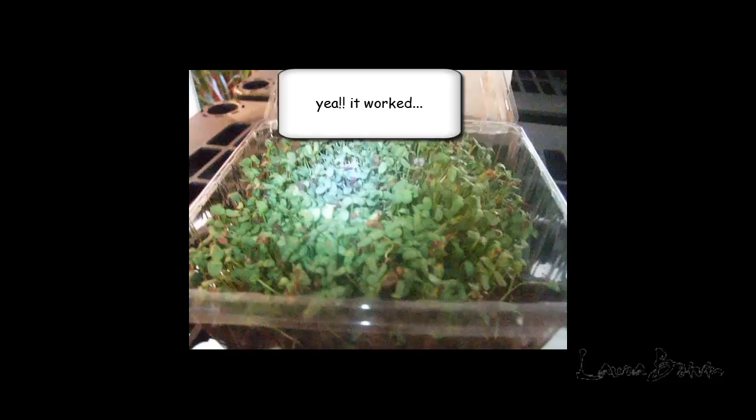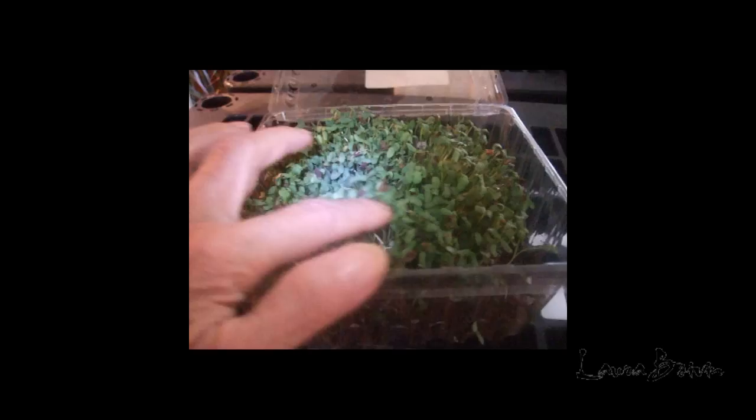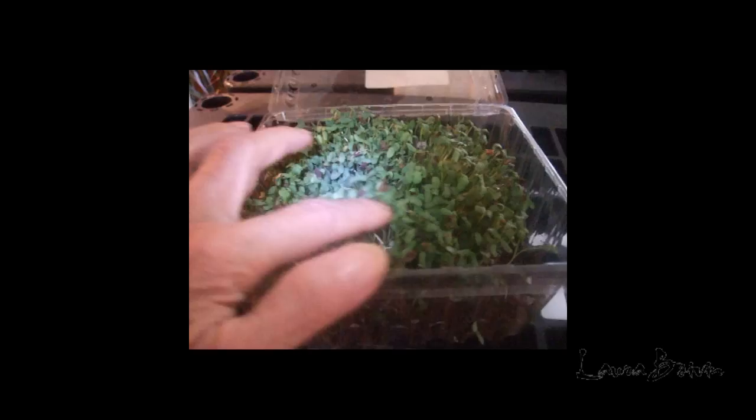And here are the flaxseed that supposedly are not supposed to sprout. And if you have a look at them, you can see, sure enough, these are sprouting — they are now about two inches long. I started these last Monday, and they're just great. I'm going to take a still picture of this so you can see what it looks like.